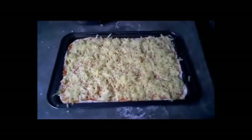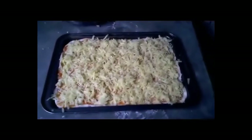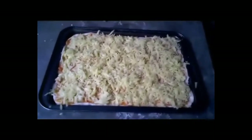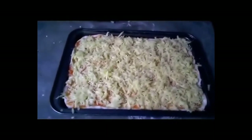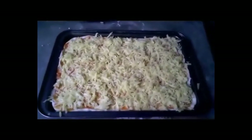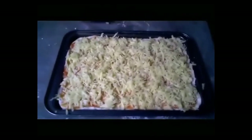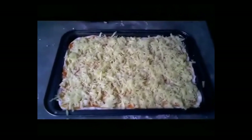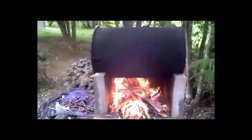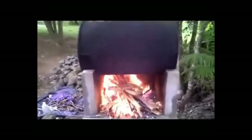This is my first try at a pizza. Got some Philippine mozzarella — it smells like mozzarella, it's a little yellow and greasy. All I could find was spaghetti sauce for the tomato sauce, and for the dough I'm using the same dough as for pretzels. Got a pretty good fire going, trying to get the oven up to 500 degrees. We'll see how the pizza cooks.